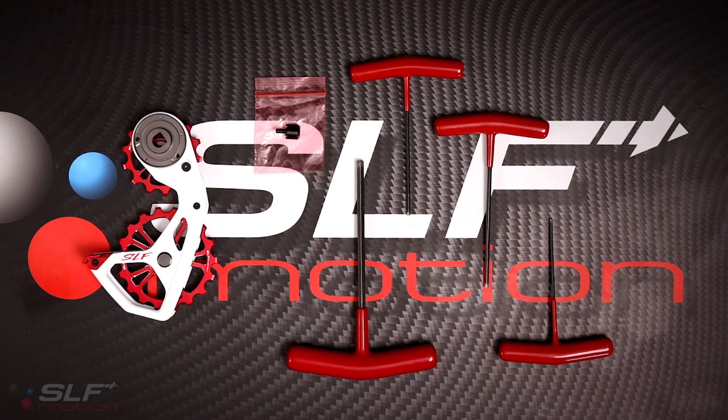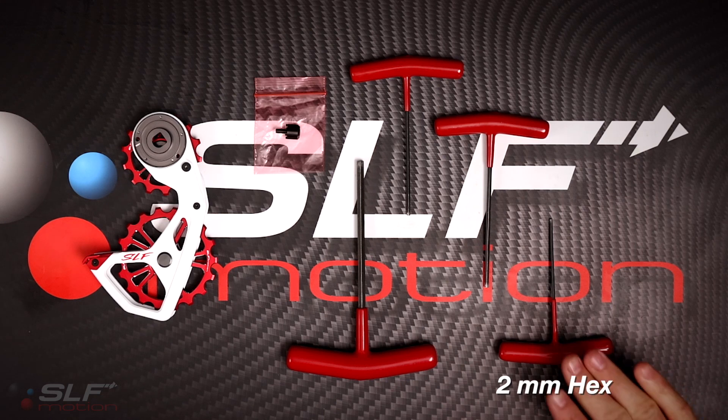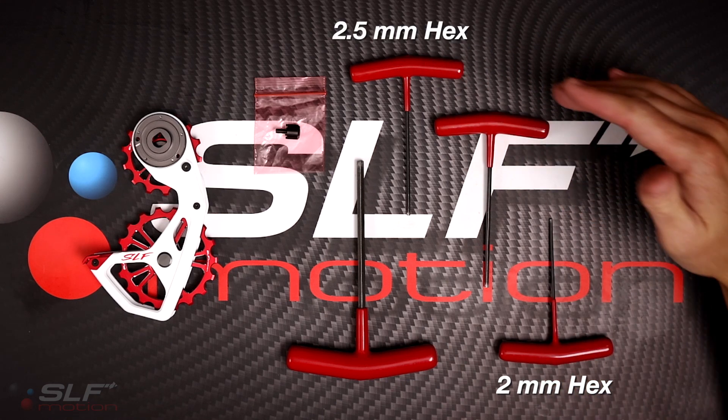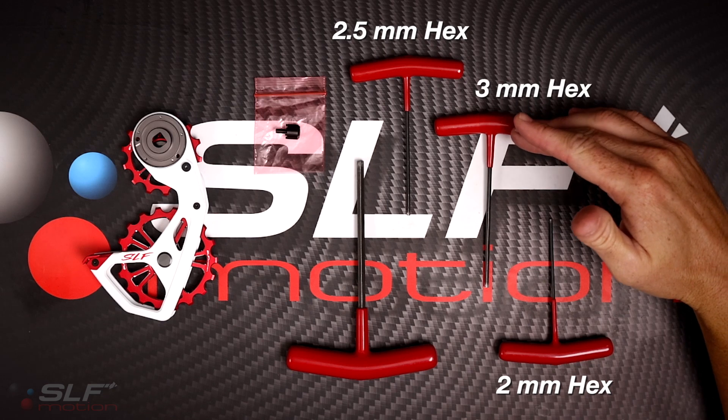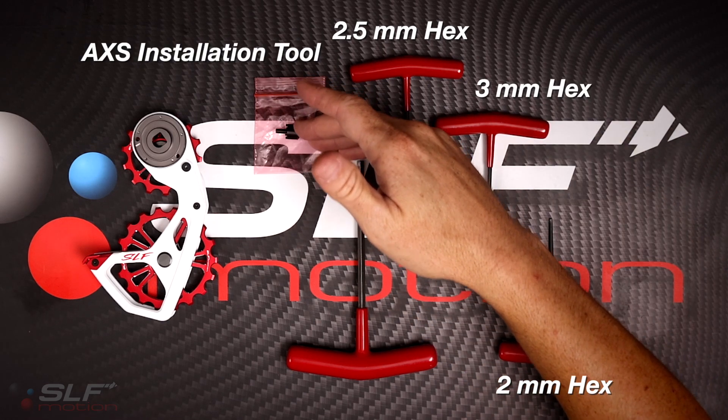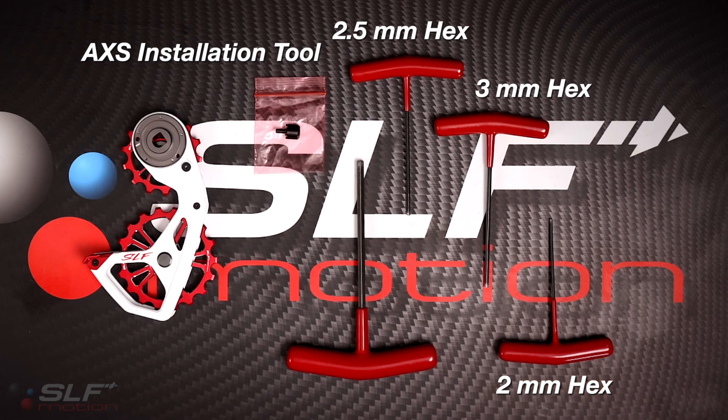Tools required for installation may vary slightly between RED, FORCE, and RIVAL rear derailleurs. It's a good idea to have a 2mm hex, a 2.5mm hex, a 3mm hex, as well as the provided AXIS installation tool and its accompanying 5mm hex.